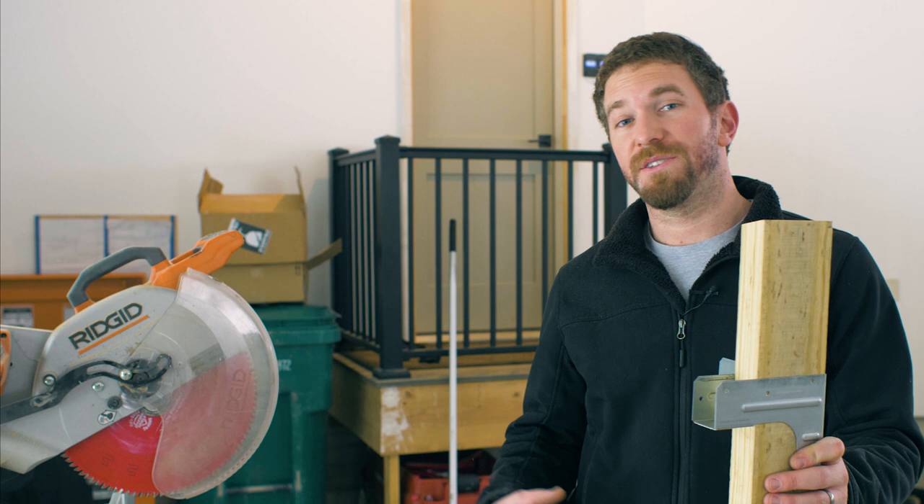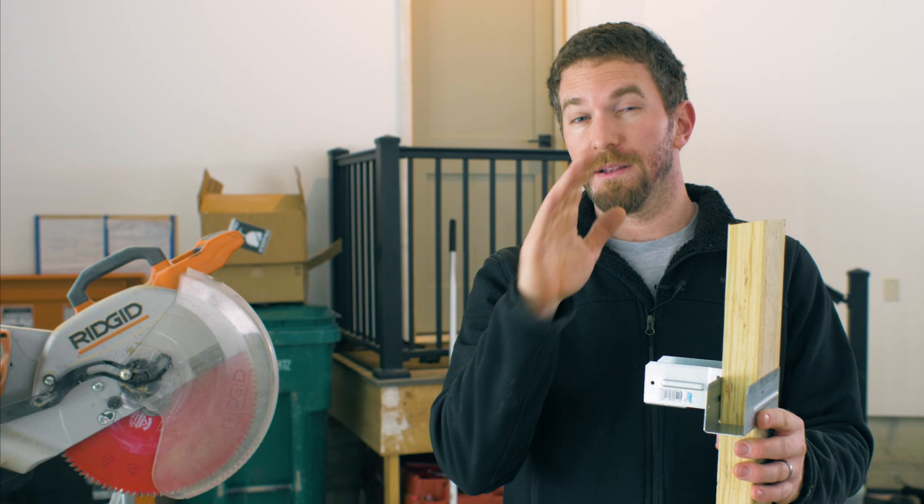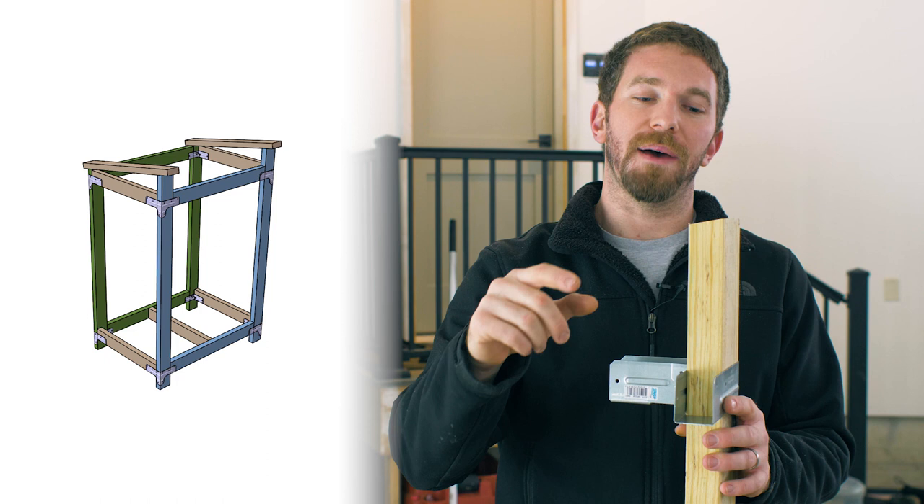Steps one and two are simply assembling the front and the back of this unit by creating a big rectangle with these treated two by fours. The front is going to be a little bit taller, and both tops of the vertical two by fours on the front and the back are going to be tapered by 10 degrees, giving us a 10 degree pitch on the roof to shed water away from the front of the shelter.